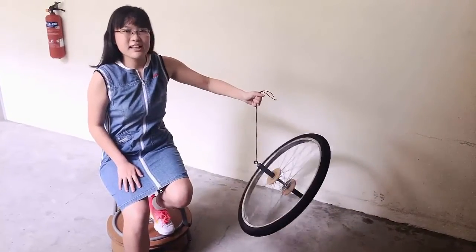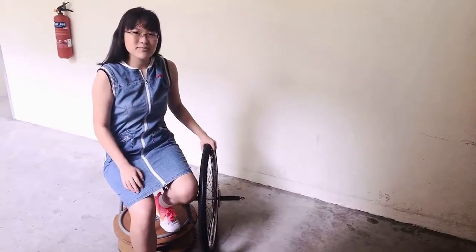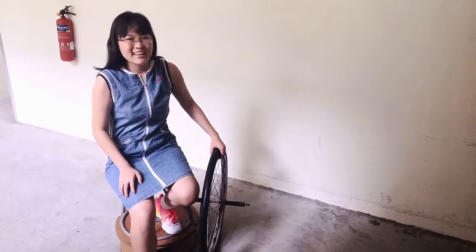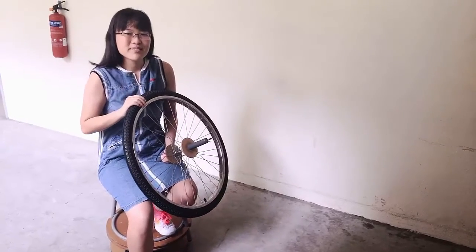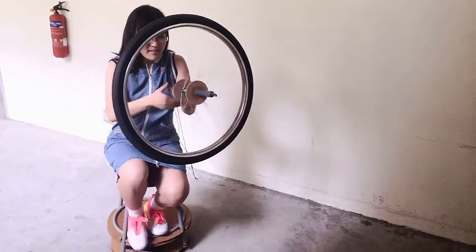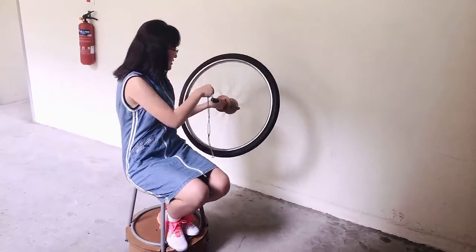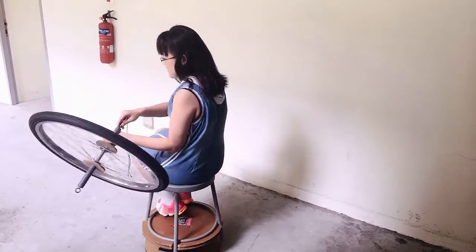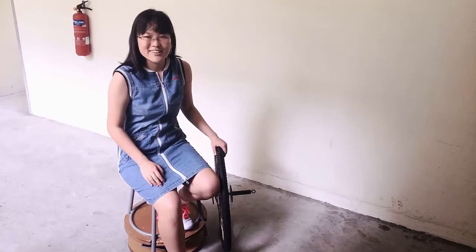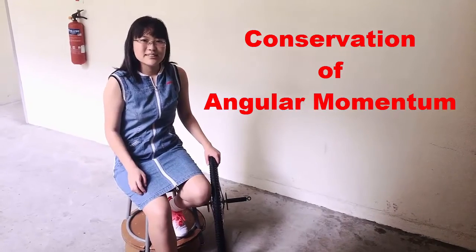It's rotating around the rope, except not for long because there seems to be quite a lot of friction. We've learned that there are many similarities between linear motion and rotational motion, and there are a lot of things we can do with a single bicycle wheel. Sitting in this chair, I can turn around without my feet touching the floor — watch me! So how does it work? That's a question for you. Think of conservation of angular momentum, as what you do for linear momentum in linear motion.